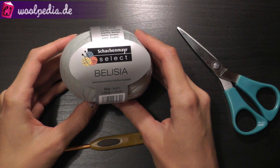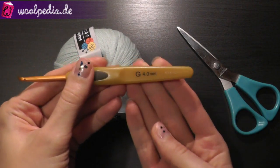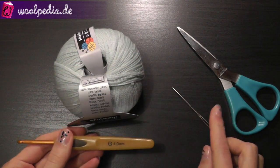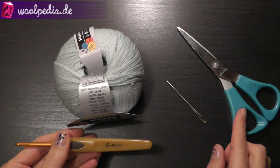For this tutorial I'm using Schachenmayr Select Belizia yarn. I have a 4 mm crochet hook. We also need a tapestry needle for sewing the ends and scissors.